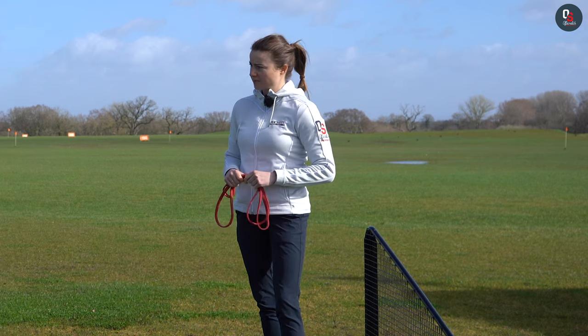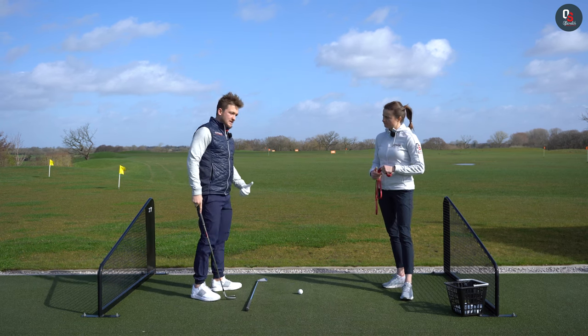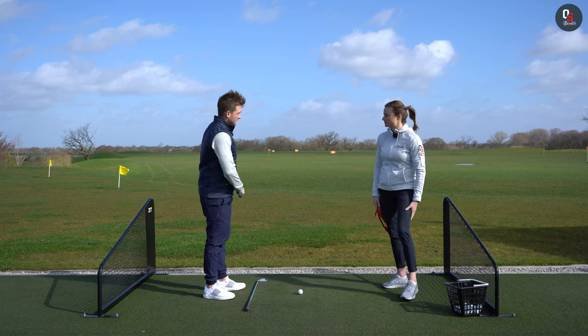Do you think this is one of the biggest things that people get wrong? 100%. If you look at people they concentrate so hard on making a backswing and their brain goes 'I've got there' — we just forget the rest. Now swing down.